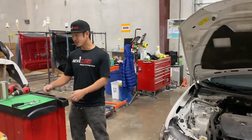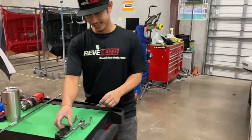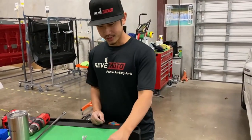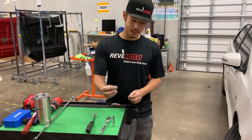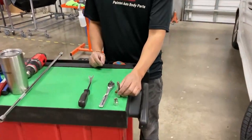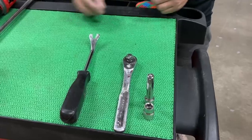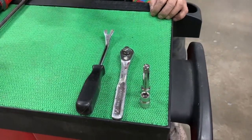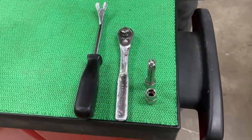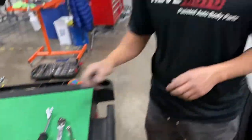So the tools we're going to be using are right here. It's going to be a socket — a 10 millimeter — with an extension, a socket wrench, and also this panel remover tool. Or if you have a flat head screwdriver, that'll work too.